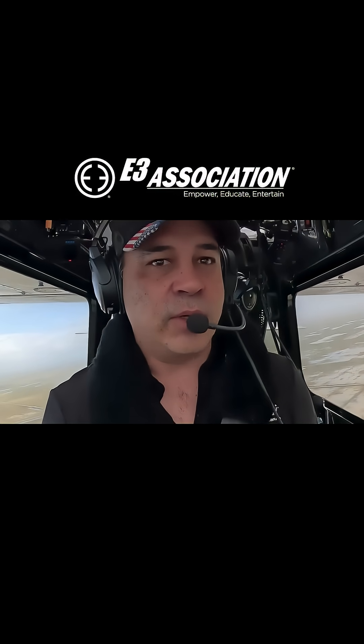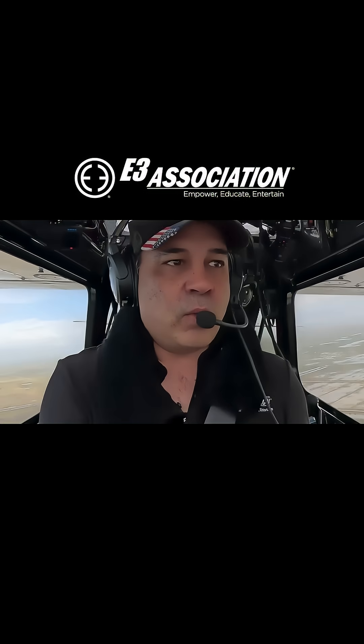Alright, let's get our speed set in. You usually got to do this a little bit further out from where you're actually going to get your speed set. So let's get that — we're going to come on one notch of flap.